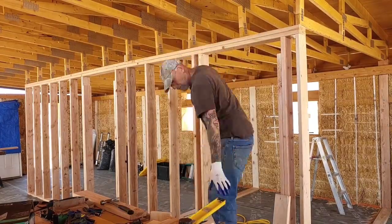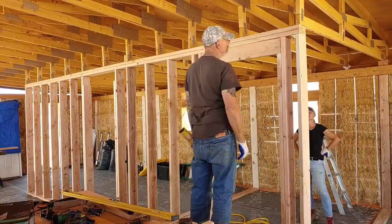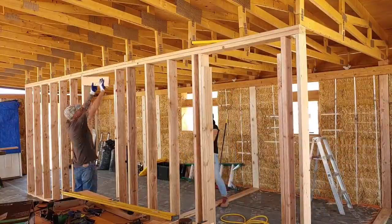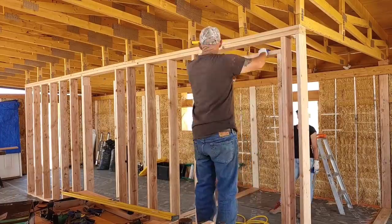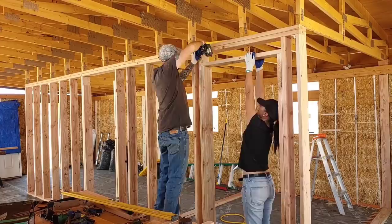Here you can see me toying with the idea of doing the header as a 2x6 vertical. The problem was it didn't quite reach the double top plate, so I opted to go with a double 2x6 horizontal and then put a cripple in.